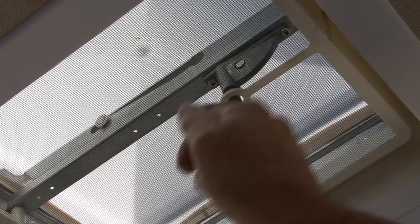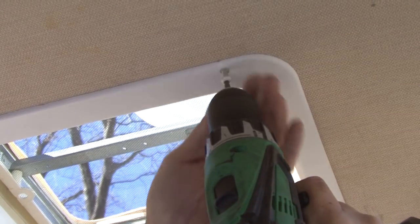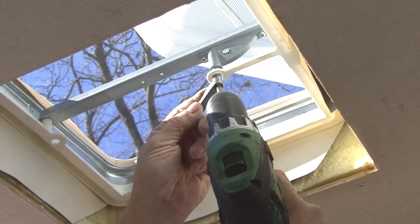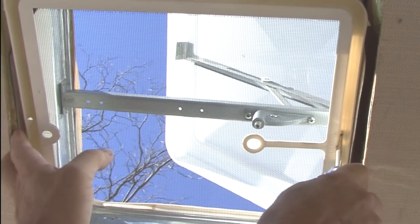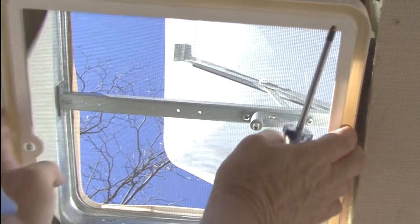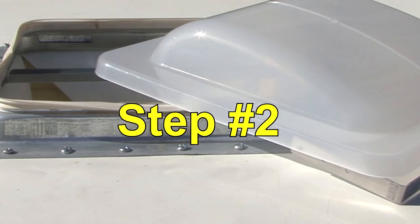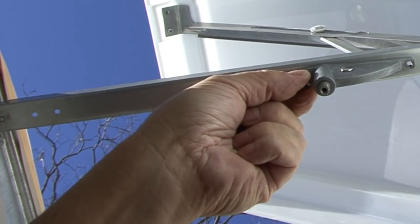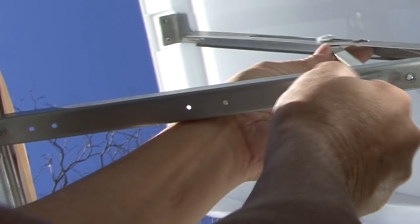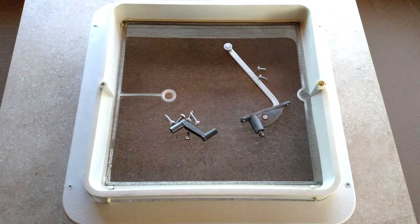Step number one. From inside the RV, crank the vent to the open position. Next, remove the garnish ring, the crank handle, and the screen frame. Retain these items for reinstallation. Step number two. Remove the screws securing the lift operator and disengage the lift arm from the lid track. Some vent lids employ a retainer clip over the lift arm rivet. If present, remove and discard the clip. Retain the screws for reinstallation.